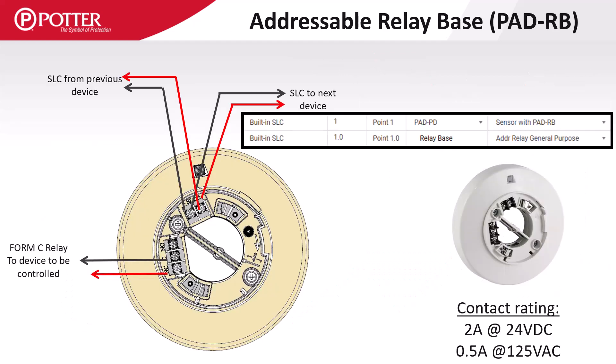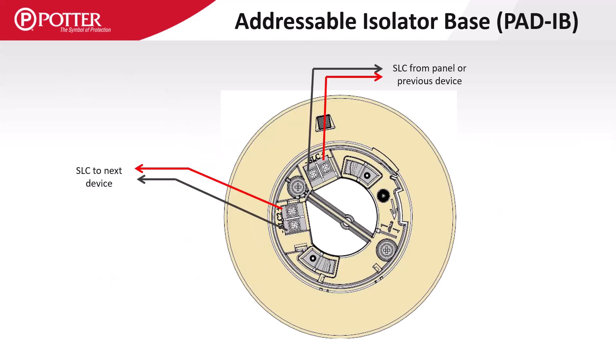The PAD RB provides a programmable sub-point Form C relay with a 2-amp contact rating at 24 volts DC and a half-amp at 125 volts AC. The PAD IB is an SLC loop isolator base with two sets of terminals. The terminals marked SLC1 are for the incoming SLC from the control panel or previous device, and the terminals labeled SLC2 provide an isolated outgoing SLC branch.